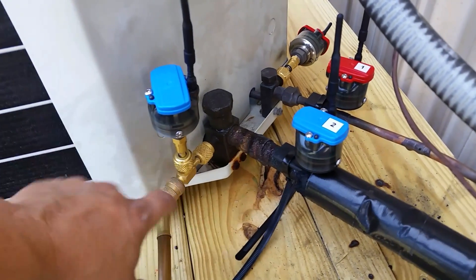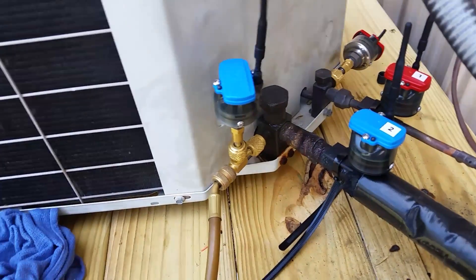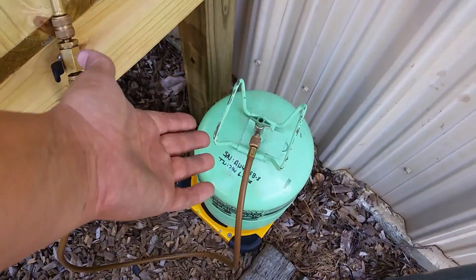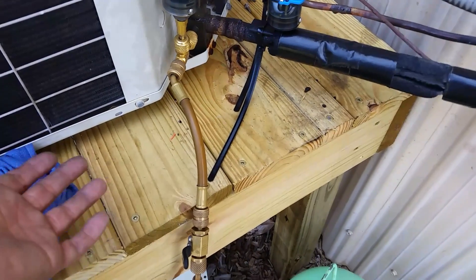Once you hook up the tee, you hook up the transducer and hook up your charging hose — doesn't matter which orientation, personal preference. Hook up to the tank and open your tank.